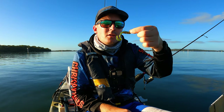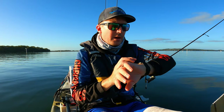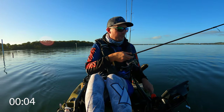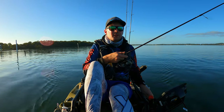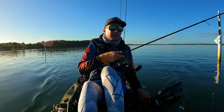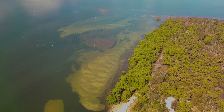First lure is tied on. Let's get a few casts in and see if we can tick this off straight away. Thinking structure is going to be the best thing, but I know there's a lot of oysters up a little bit further which I wouldn't mind casting around. It's a bit snaggy but I always have more luck around the rocks. There are oyster racks all through here as well.